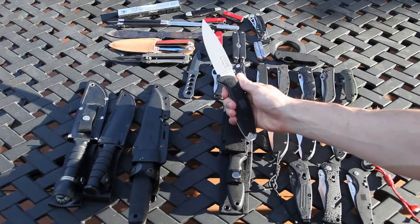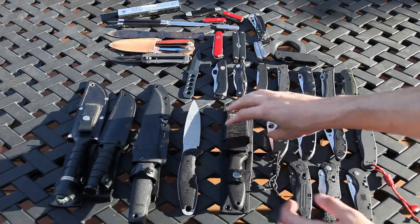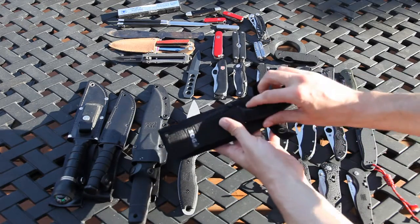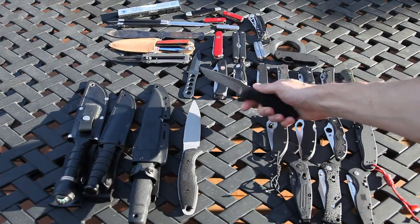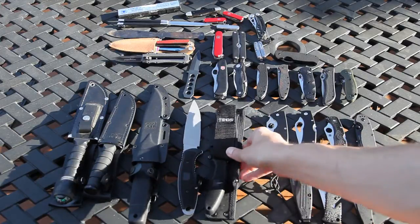I don't even know what this steel is — 20CV RC60 — so no idea what that is. Brand new one I just got today: it is the SOG Field Pup. I'll do a review on that one later, but pretty sweet so far. Cool sheath as well.